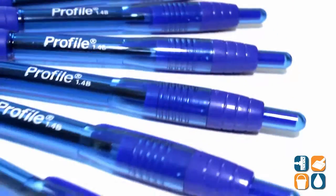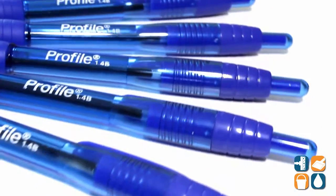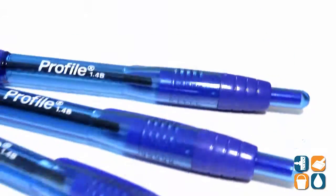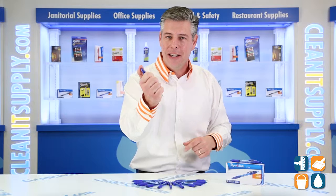That is the Papermate Profile 89466 Ballpoint Retractable Bold Blue Ink Pen, sold by the dozen at CleanItSupply.com. And don't forget, subscribe below and get in the know. I'm Danny D and you're watching CleanIt TV.